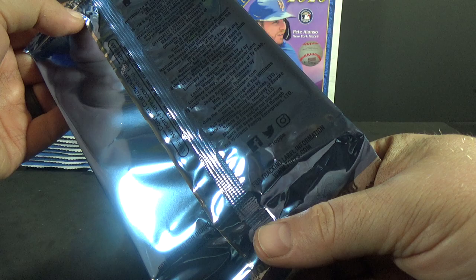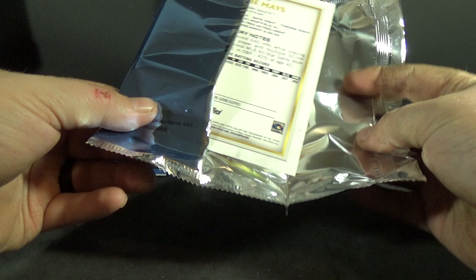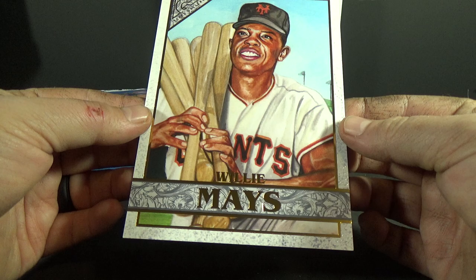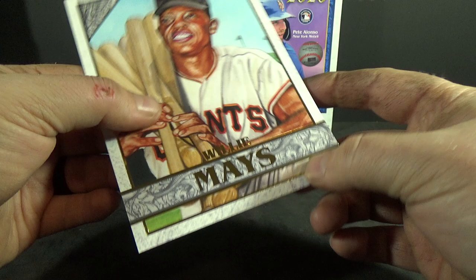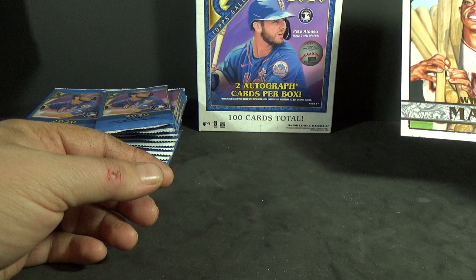We'll do the box loader first. Don't think you can get autographs of these, so let's see what we got. Oh, that's a nice one — it's gonna be Willie Mays. Sweet! That's a really nice-looking giant card, and it's textured too. Willie Mays — pretty nice one. I like that. Just gonna set that there for now.